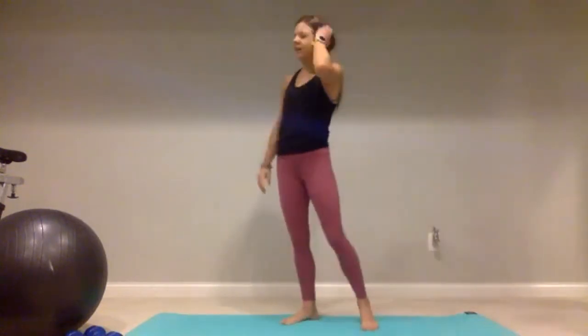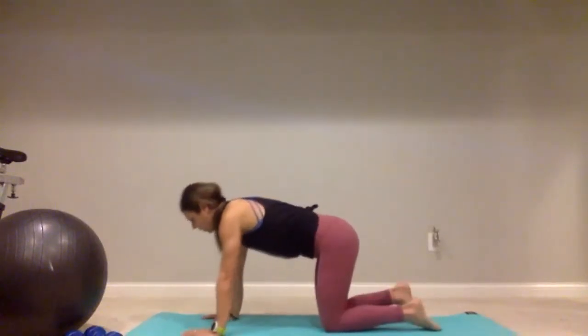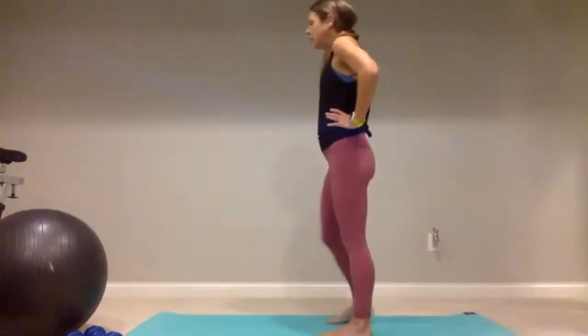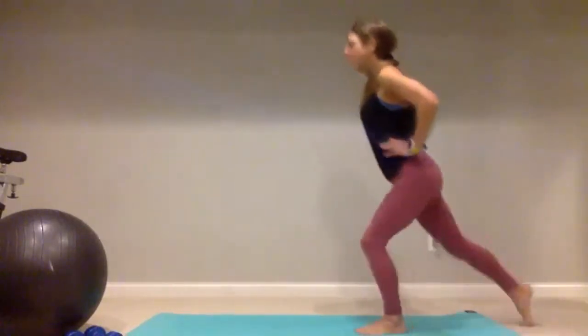All right, good job — you made it through that one. Up next we're going to have fire hydrants and tick-tock lunges. Fire hydrants are going to be twenty on each side — if you have a band and want to use it, you can. Tick-tock lunges are going to be ten on each side. Fire hydrants — you'll be down on the mat in a tabletop position, lift that left leg up for one, two. Tick-tock lunges — hands on hips or grab dumbbells, go forward with the right, back with the right, then ten on the left side.